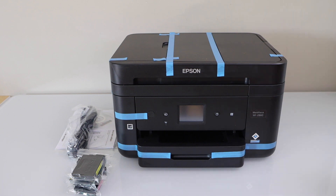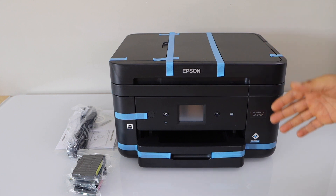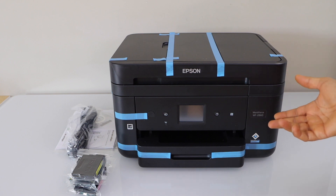In this video I'm going to show you how to do the complete setup of your Epson Workforce 2860 all-in-one printer. We are going to install the setup ink cartridges, do the initial setup, then do the wireless setup, and add a Windows laptop for wireless printing and scanning.